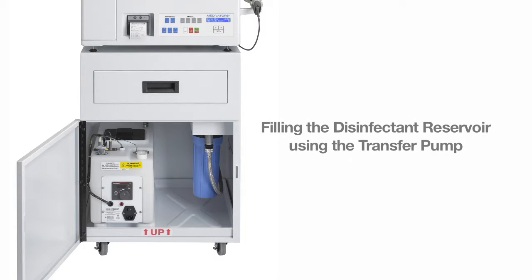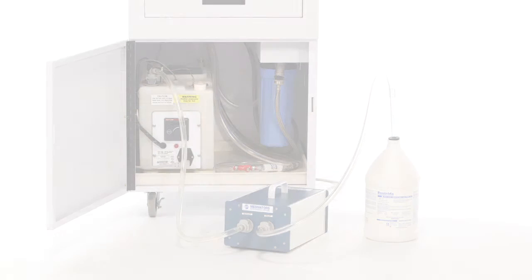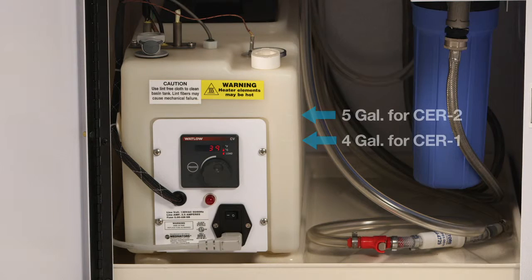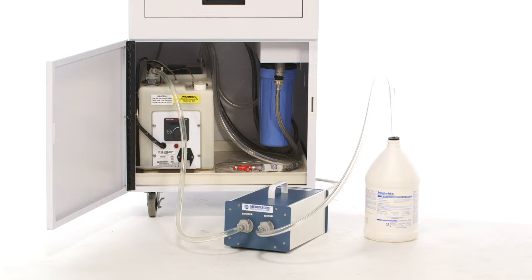Now we will demonstrate filling the disinfectant reservoir using the transfer pump. With the heater turned off, attach the CPC quick-connect tubing from the pump to the special quick-release fitting on the front of the disinfectant reservoir. Put the pointed end of the tubing into the disinfectant container. Plug the transfer pump into a standard outlet and turn the pump on. Continue to fill until the reservoir is full. After the transfer has been completed, clean the pump using clean water pumped into the sink, and then air in order to flush out the pump before storage. Attach the transfer adapter to the end of the outlet tubing to open the valve and prevent the tubing from bursting.